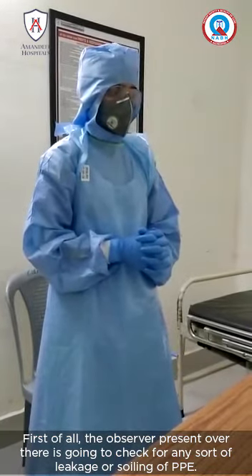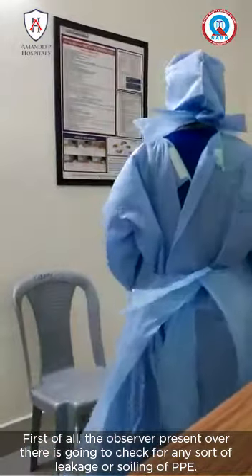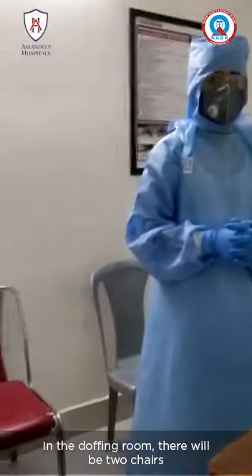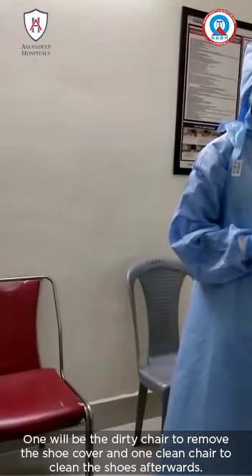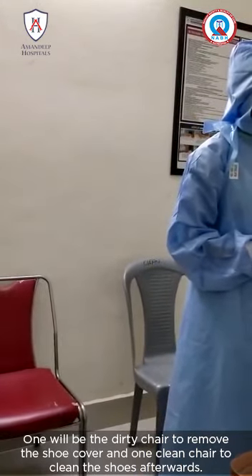First of all, the observer present will check for any sort of leakage or soiling of PPE. In the doffing room there will be two chairs: one will be the dirty chair to remove the shoe cover, and the clean chair to clean the shoes afterwards.